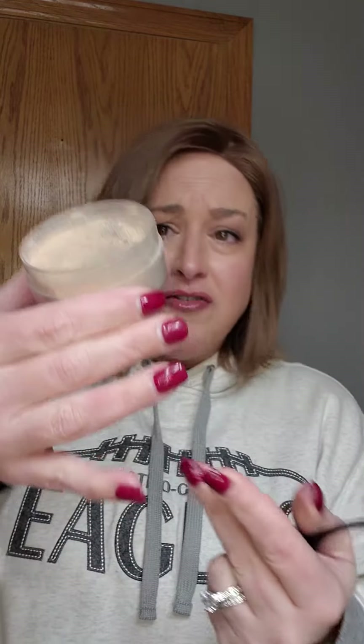All you need is some face powder. This is just a drugstore powder, like a CoverGirl or Maybelline face powder that I've had for years — it's not the right color for my skin, so I've saved it for my wigs. And some sort of brush to apply it. I love these little brushes — I will link this in my bio — they make it so easy, but any makeup brush will work.